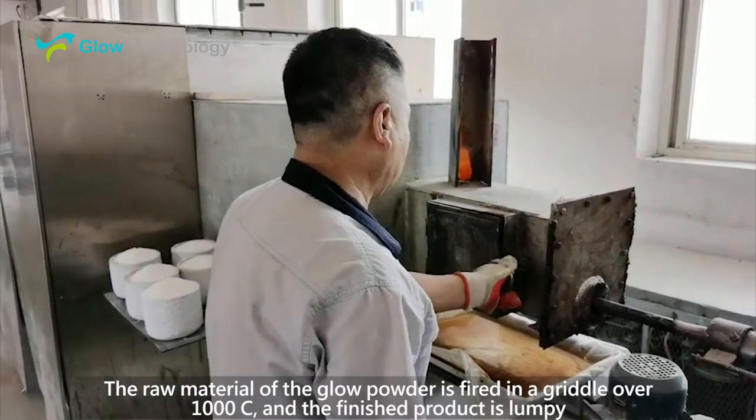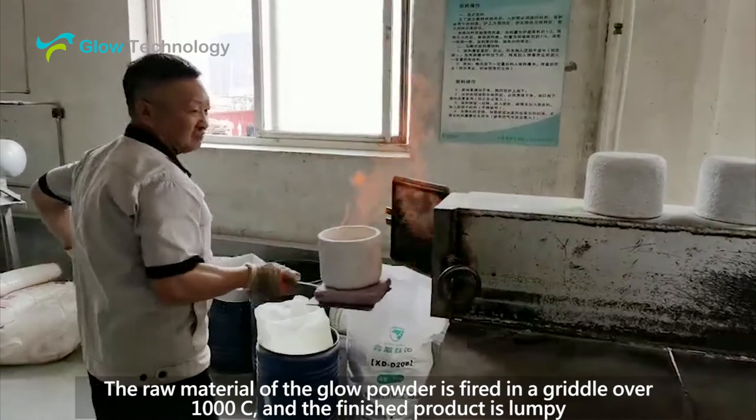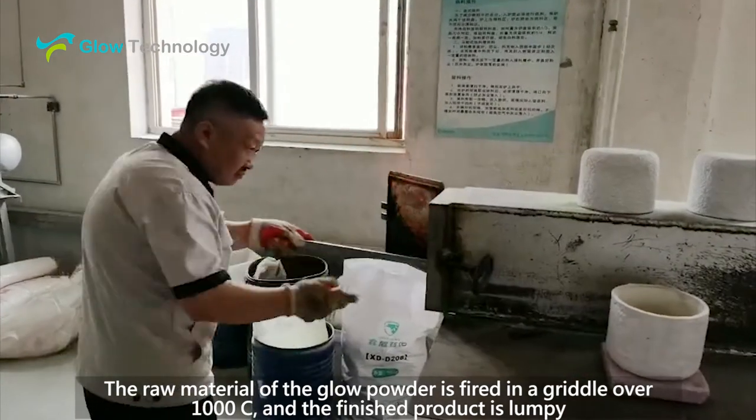The raw material of the Glow Powder is fired in a griddle over 1000°C and the finished product is lumpy.